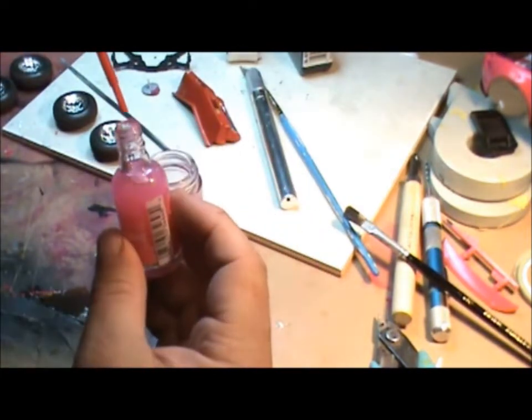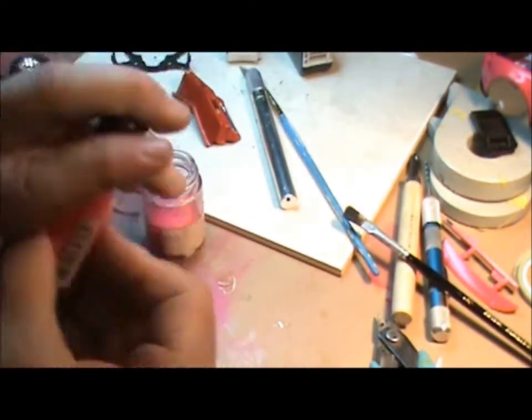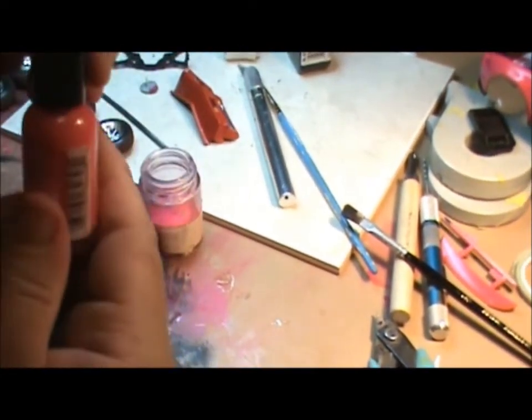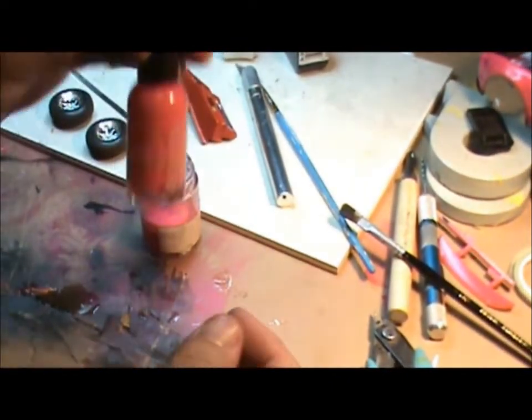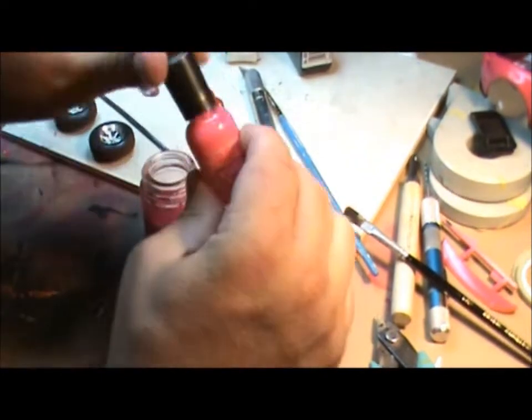So we're filled with lacquer thinner. Put the cap back on and give it a good shake. What we're doing is also cleaning all the polish off the inside so we get every drop of it.